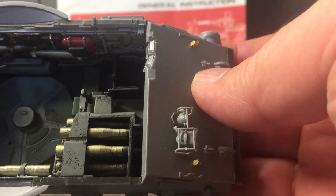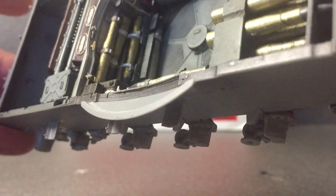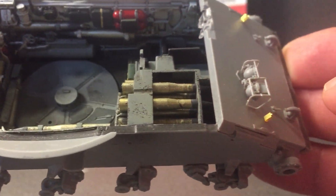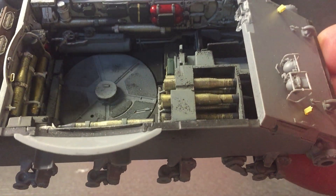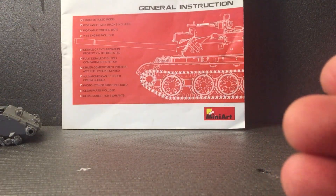The inside is really well detailed, but I've done nothing extra since my last update on the inside - I've just glued it together. I've still got a bit more weathering to do on there, get a few pigments and that.